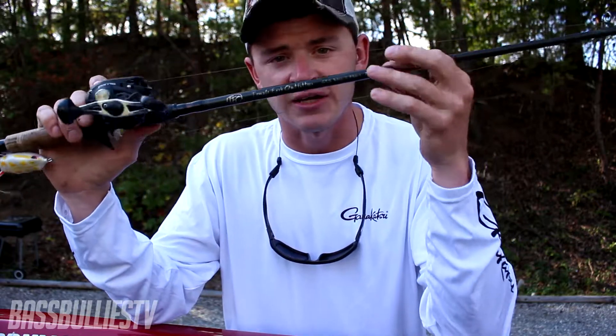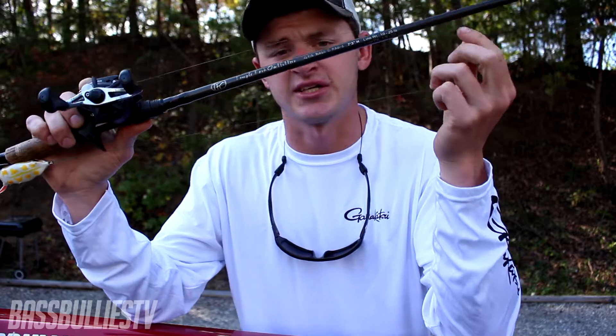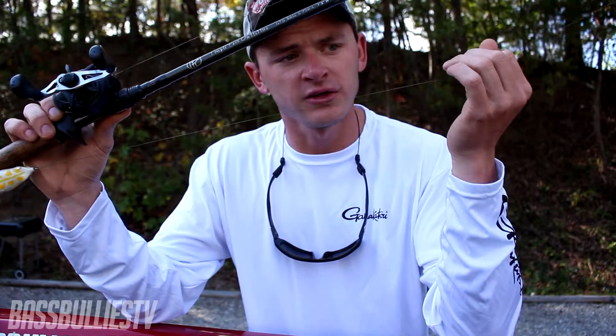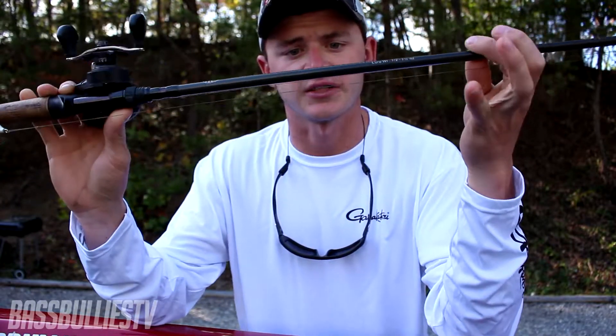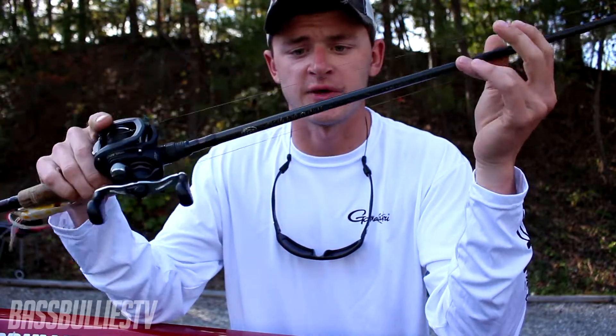I'm using a Temple Fork Outfitters Gary Loomis Tactical Series rod — it's a 7.3 heavy. Yes, I said Gary Loomis Tactical Series. Those of you that do not know, Gary Loomis is no longer with G. Loomis rods; he now makes the Temple Fork Outfitters rods, from my knowledge anyway.